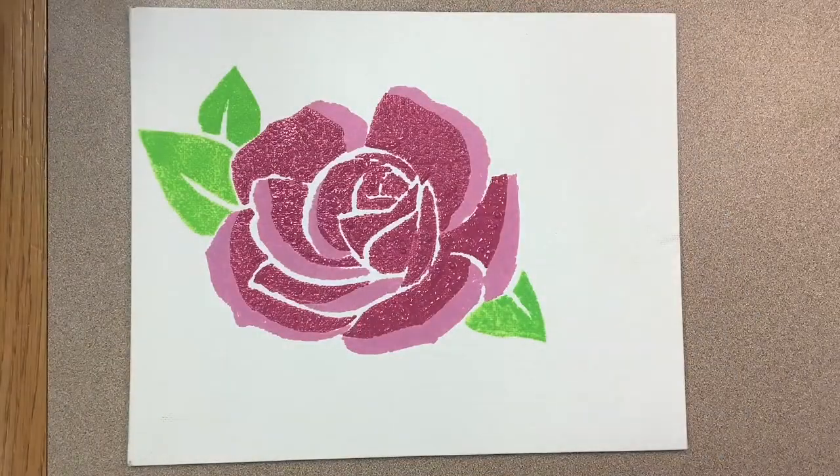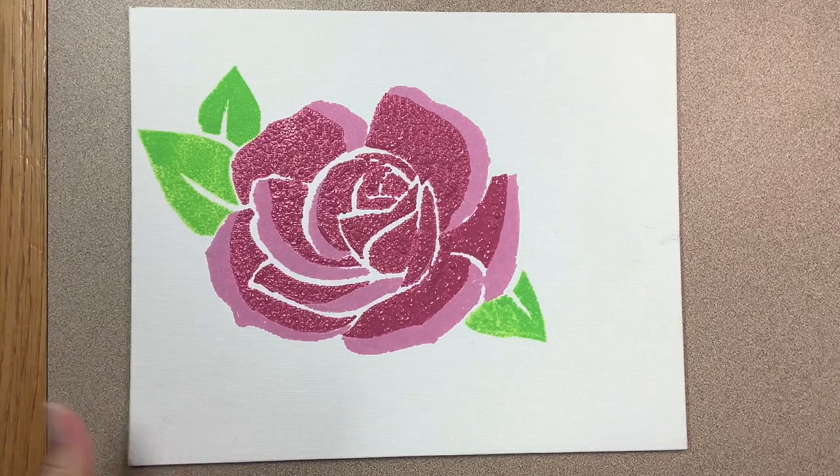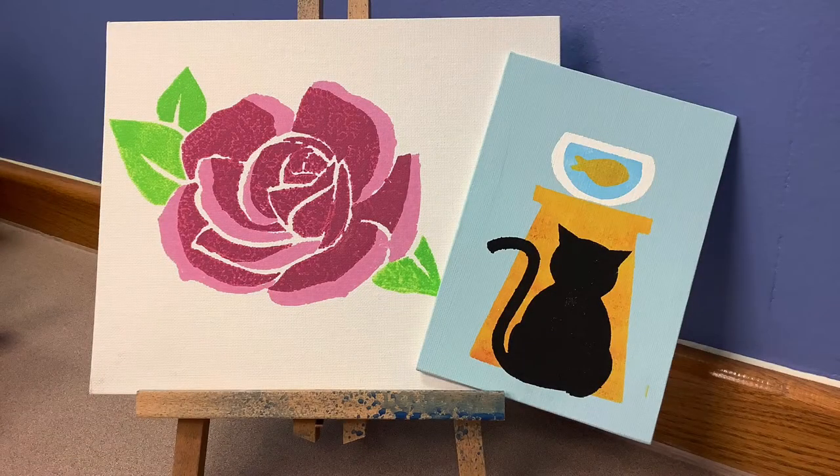Here is the reveal — this is what our final rose is going to look like. We'll let that dry and then we'll look at it again. Here are my finished pieces side by side. Now that the rose is dry, I'm actually pretty happy with it. You can see a little bit of texture in there from the sponge brush — it turned out pretty well. I hope you enjoyed this project and check back every week for more videos from the Calcasieu Parish Public Library.